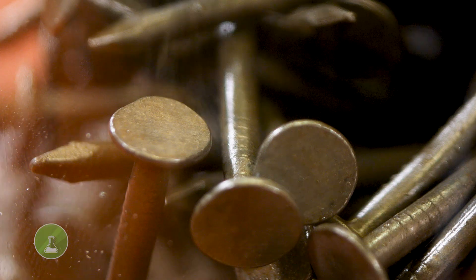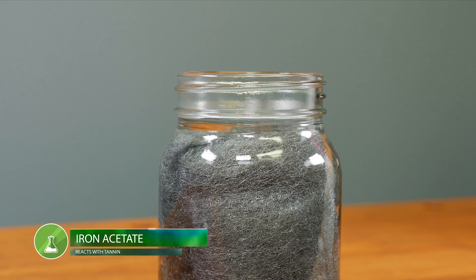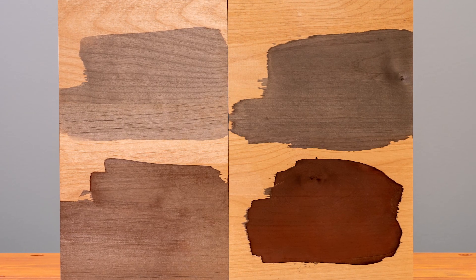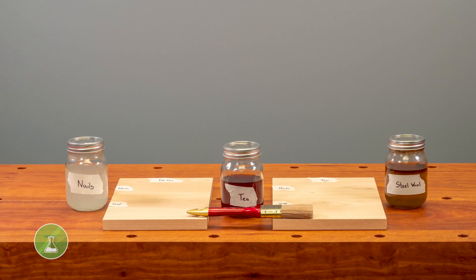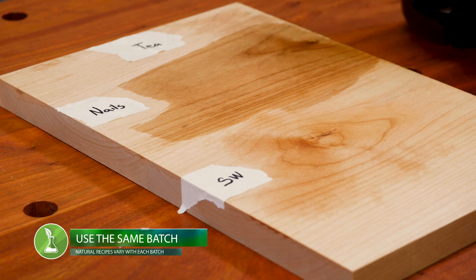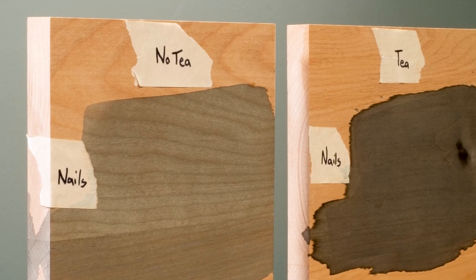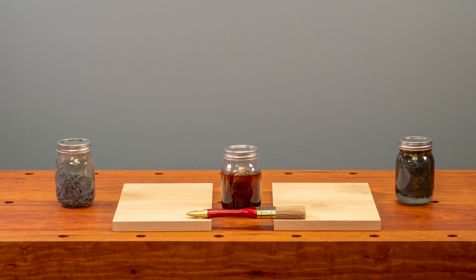There are many recipes you can follow online, but this is essentially how it works: soaking steel wool or old nails in vinegar creates an iron acetate solution. Iron acetate reacts with the natural tannins in wood, altering the color. You can add coffee, tea, or even watered-down VOC-free acrylic paint to add a splash of color. As with any all-natural recipe, results will vary from batch to batch, so it's best to stain a project with the same batch. Homemade wood stain is an inexpensive and ecologically sustainable way to finish your project while still providing the look and protection of a commercial product.